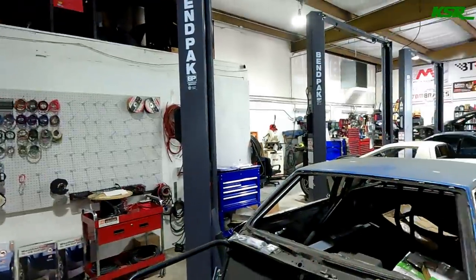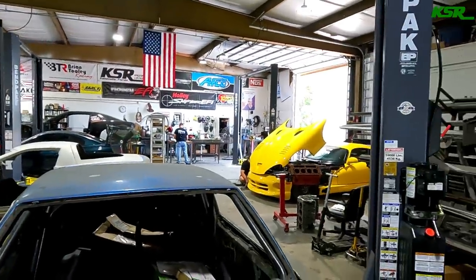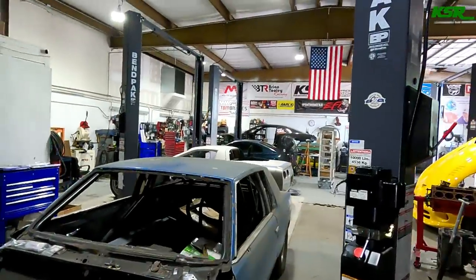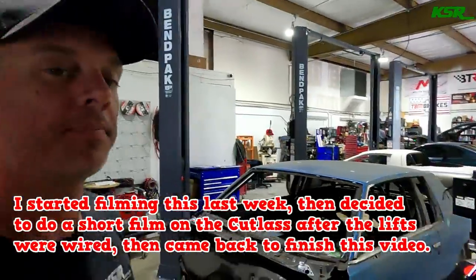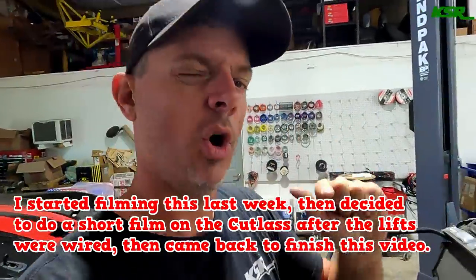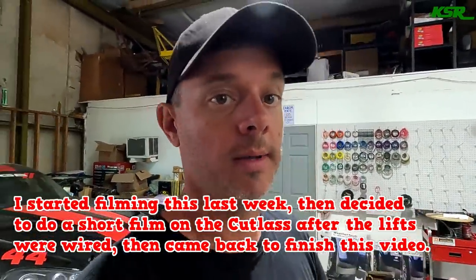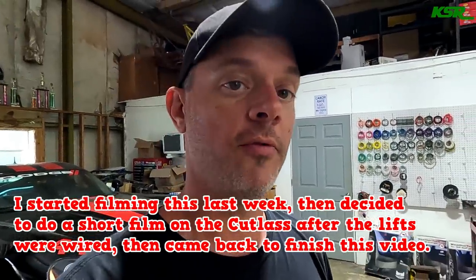A little shop update: all four lifts are installed. Only one works right now — the lift where Donnie's car is — because my electrician buddy Ethan is coming today to get a couple more wired up. I'm not sure if he'll get them all done today, but it is progressing and we hope to have four functioning lifts by the end of the week.